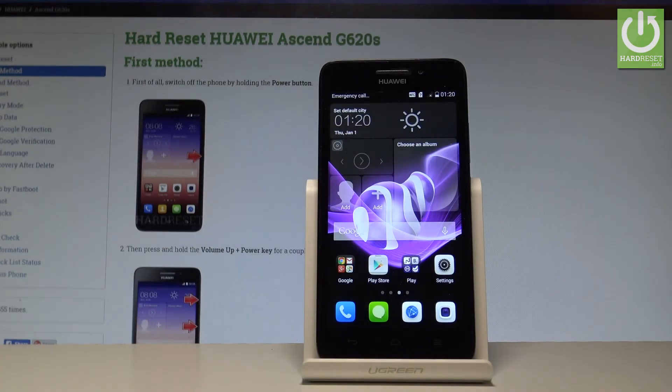Here I have the Huawei Ascend G620S, and let me show you how to accomplish the hard reset operation on that device by using the settings of the smartphone.